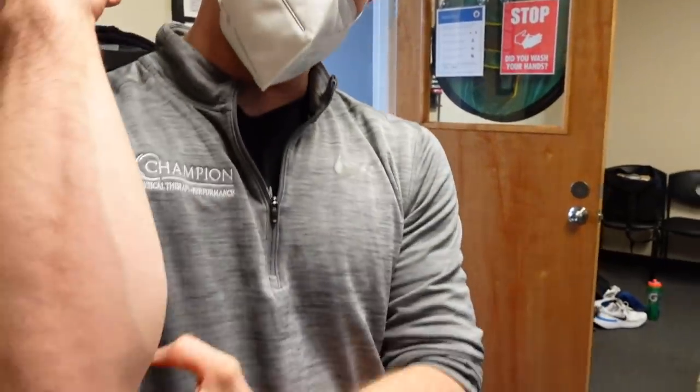The plan is soft tissue work, then going out to the gym for exercises, and then coming back in for a lot of forearm and tricep strengthening to deload the area. The timeline is six weeks of not throwing to let the bone bruise resolve, then starting to throw again in the middle of January — that's the goal.